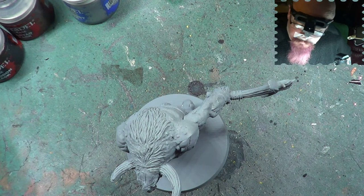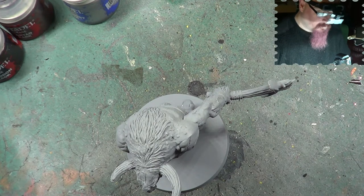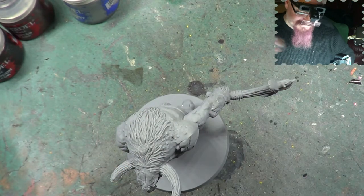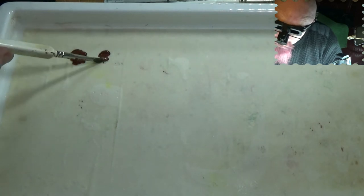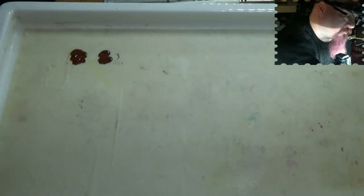Starting off, there's a paint I've used quite a bit and it's very appropriate for this particular miniature — Doombull Brown. He's the Minotaur, he is the Doombull. So we'll get a bit of this on the palette. I'm going to put two bits of this down because I'm going to mix another colour in with this.